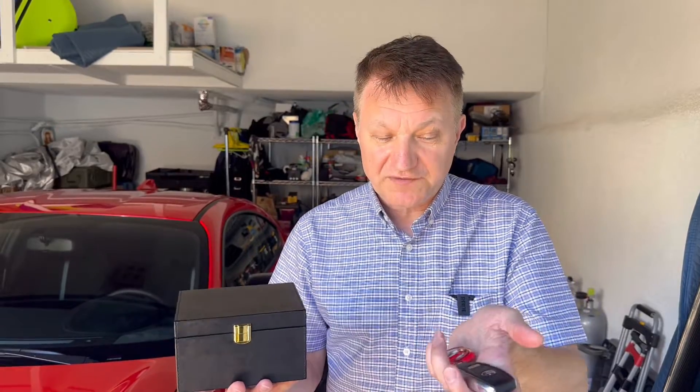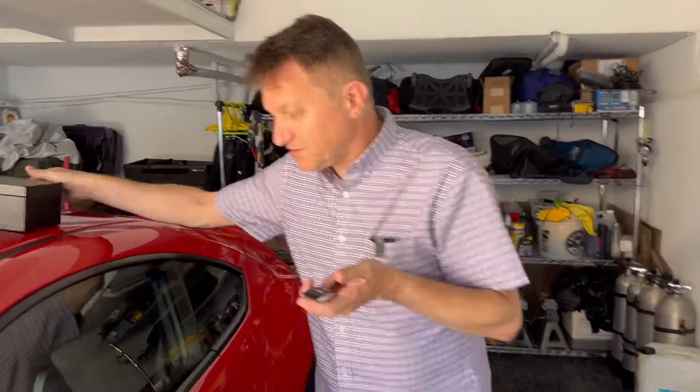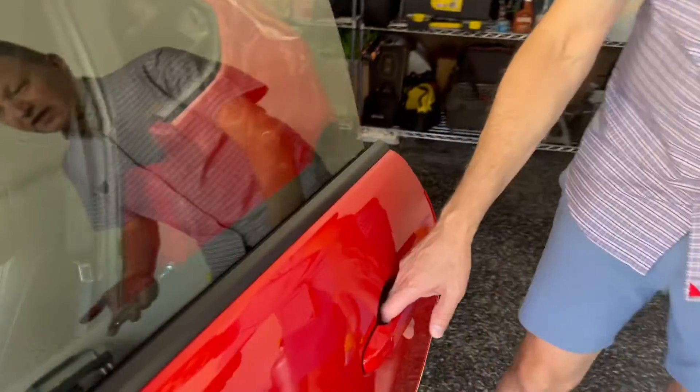Right now I've got my key fob in my hand. I'm going to walk back to my car and show you that it's obviously very easy for me to open it up. My key fob is right here and the car opens without any issue at all.